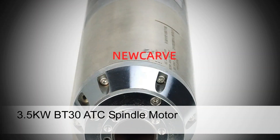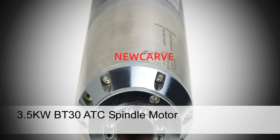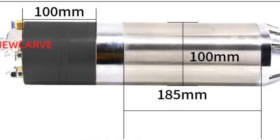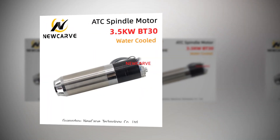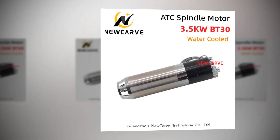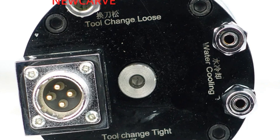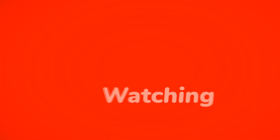Number 1: 3.5KW-BT30 ATC Spindle Motor. A high-performance spindle motor designed for CNC machines, this 3.5KW-BT30 ATC spindle motor offers automatic tool change capability, ideal for tasks like engraving and milling metal. It features efficient water cooling to maintain optimal operating temperatures, available in both 220V and 380V configurations. With its BT30 interface, it ensures reliable and precise tool positioning for various machining applications.